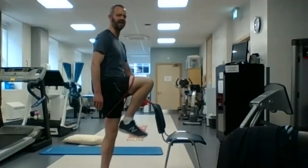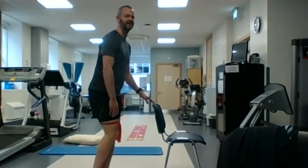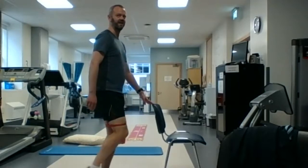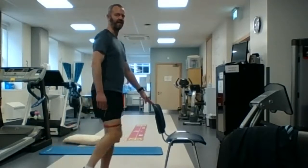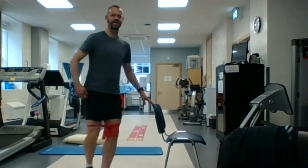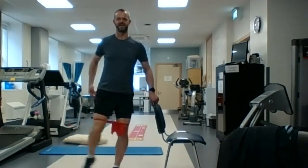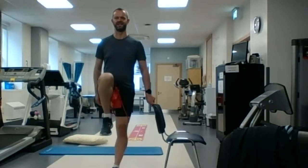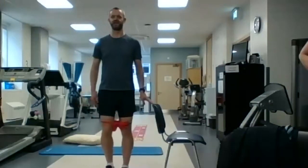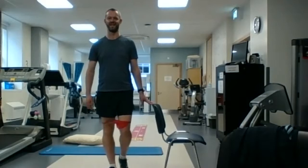We're just going to do 10 with the right leg — up in front, out to the side, and back. The band might start creeping up a little bit and you can just pull it back. This is all for the hip muscles: the muscles at the front of the hip, muscles at the side of the hip, muscles at the back of the hip.